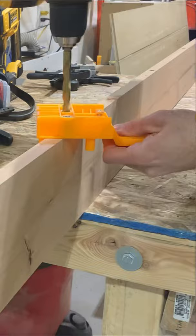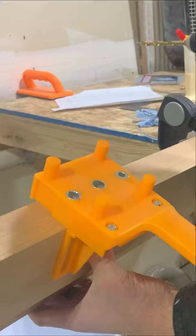Drill another hole, drill another hole, drill another hole. Then clamp both boards together, line up the jig with the dowel, and drill a hole. This gives you the opposing hole.